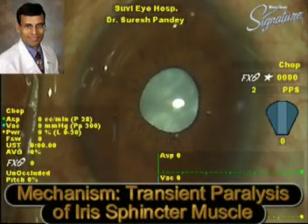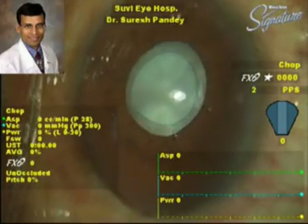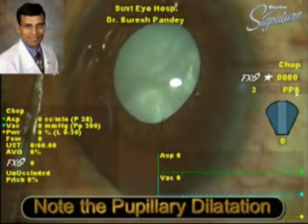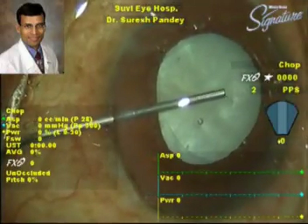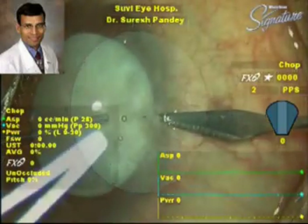The pupil is almost mid-dilated. This dilatation achieved by lidocaine can be further supplemented by using an ophthalmic viscoelastic device, which achieves further pupillary dilatation. Now the pupil is fairly well dilated to enable the performance of a successful phacoemulsification.